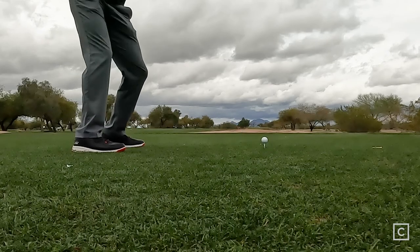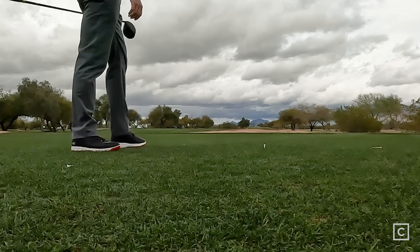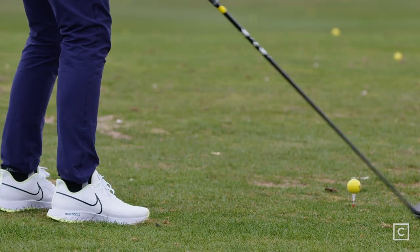All in all, I was very impressed by this driver — the results were great and it seemed very easy to hit. If you've been a fan of Cobra and you love the Rad Speed driver, this is going to be a great choice for you. I'm excited for everyone to give it a shot, and if you like what you see here and want to see more videos by Curated, click the link in the description.